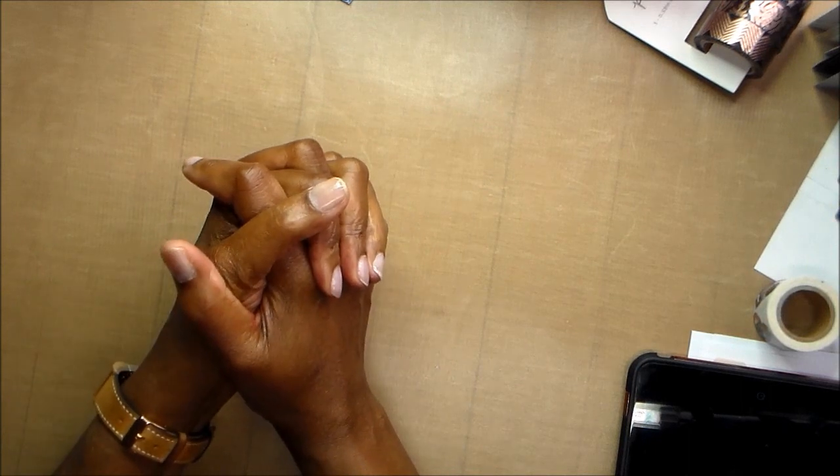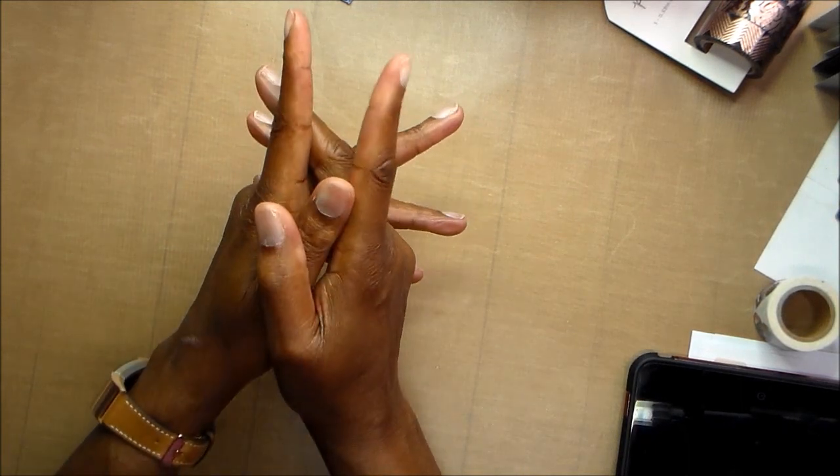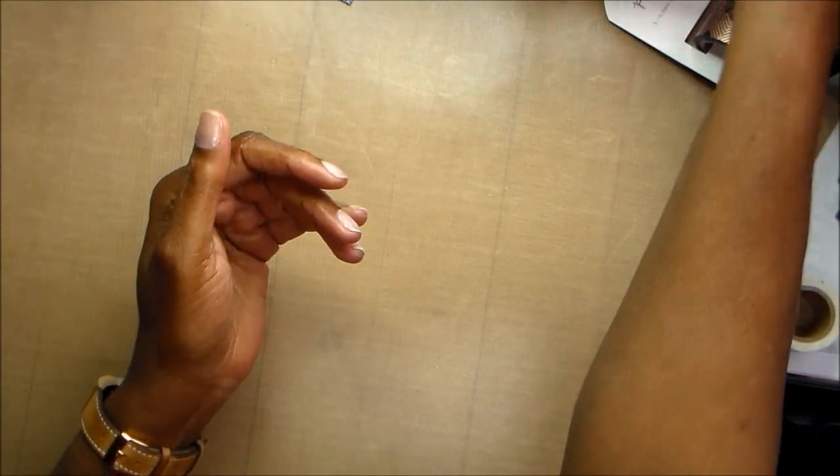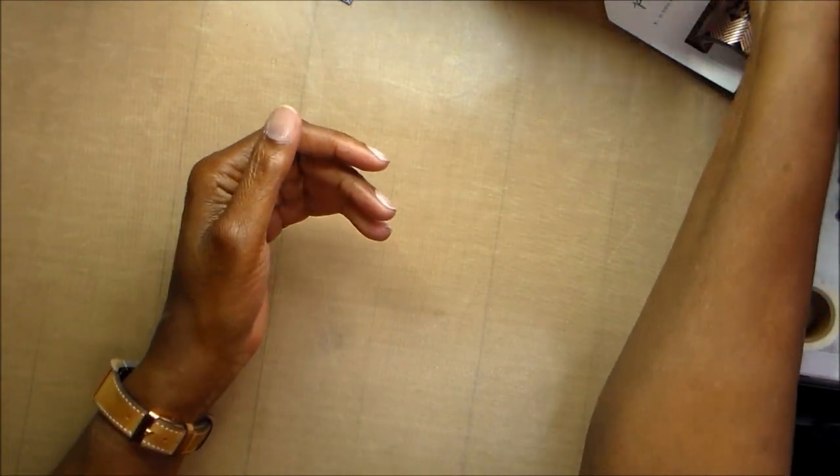Hi guys, this is Joyce. I don't know how good this lighting is tonight, but it is almost 8 o'clock at night and so it's dark. I just wanted to show you what I've been working on.